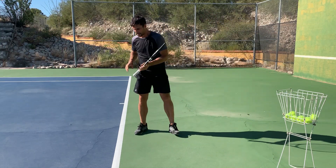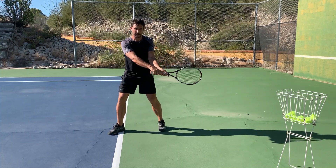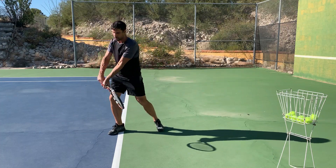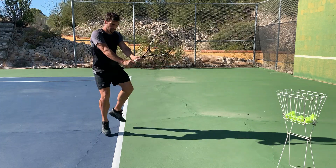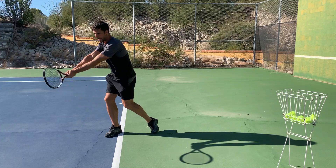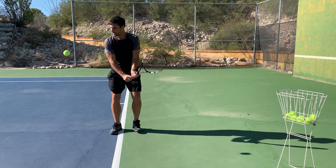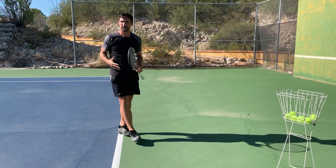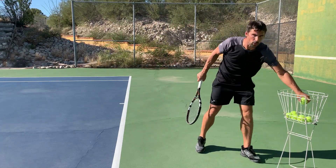Most of the topspin is going to come from dropping the racket. There's this dropping down of the left hand relative to the right hand on a right-hander. As you come through, the left hand starts to overtake the right hand and we get this motion that creates the topspin — but that happens out in front of the body. If you meet the ball back here, it doesn't work. It's got to be out in front for that to happen efficiently. Contact point out in front applies the same on high and low balls.